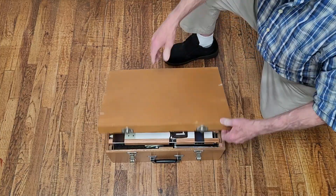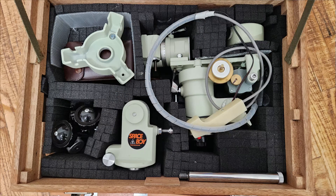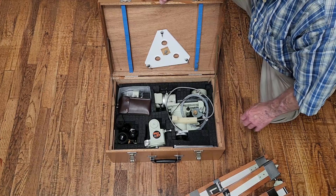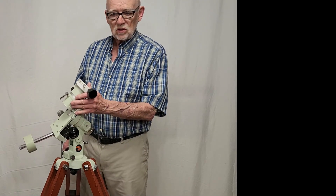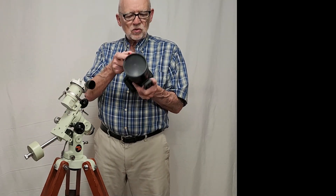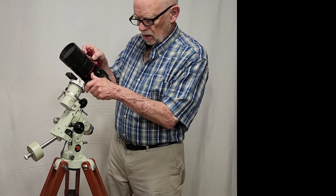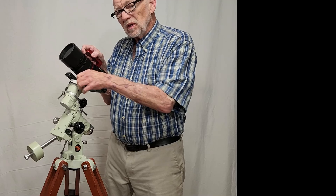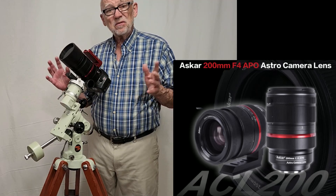Let's take a look at the packing scheme for the Space Boy. This is not the original case for the Space Boy, but it's nice and compact — about the same size and easy to carry. The Space Boy can be fitted very easily with a nice standard Vixen adapter. Then you can use something like this — this is modern equipment, this is an Askar 200 millimeter telephoto lens, an astro camera really, at f4. Really fast, very very nice optic.